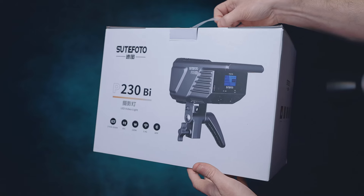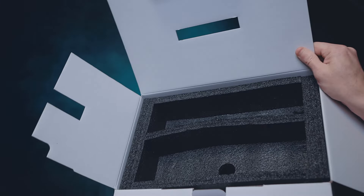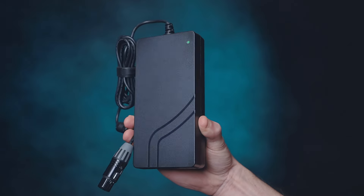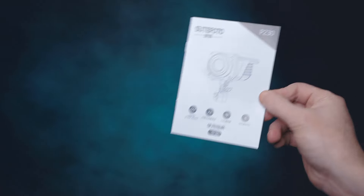When unboxing, there are no cases included with this light — just the box itself. It does not include a reflector either, so it's just the light, the power supply, and the front element protector. That's pretty much it.